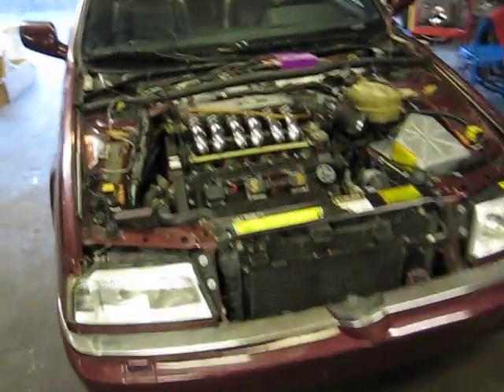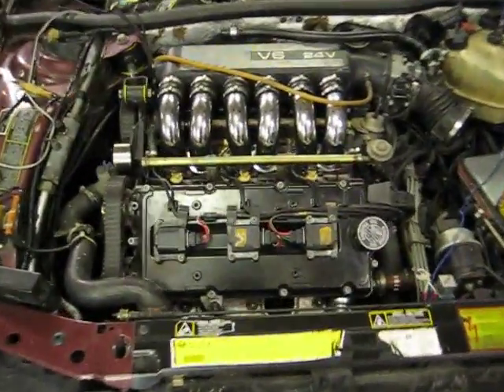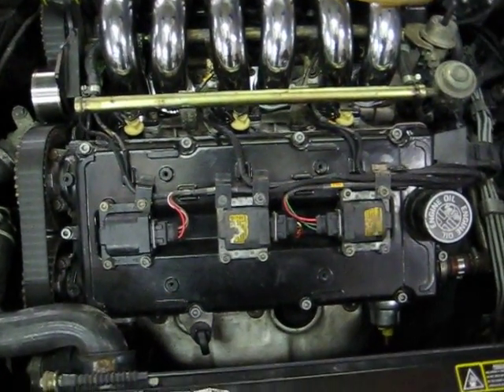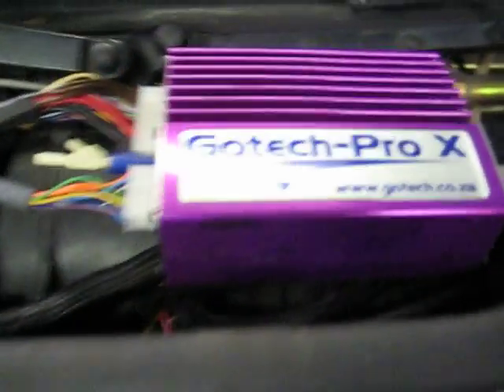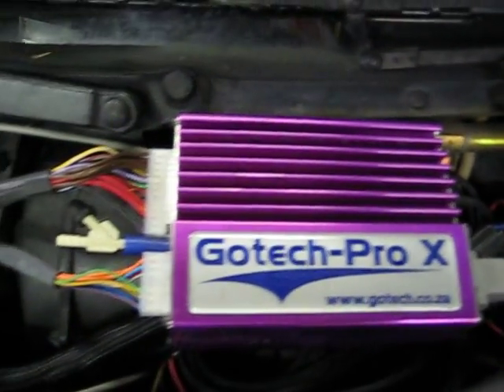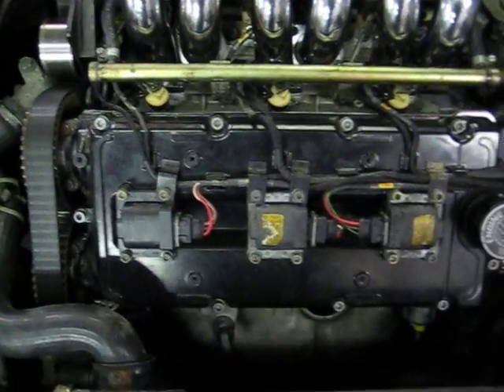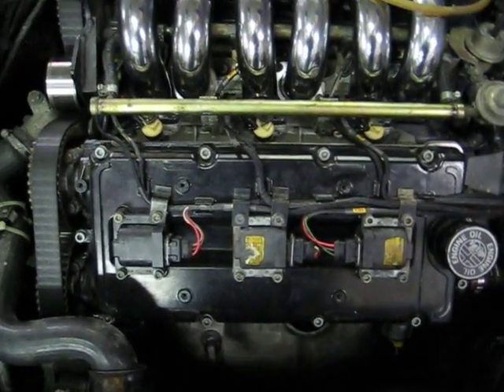Just a quick video of this car being converted off of the Bosch standard Motronic engine management system onto a fully programmable Gotek Pro X standalone engine management system. That's the ECU right there, and the custom wiring harness it comes with — basically a plug-and-play harness. On this one I went a different route than on the race car and the black street car.